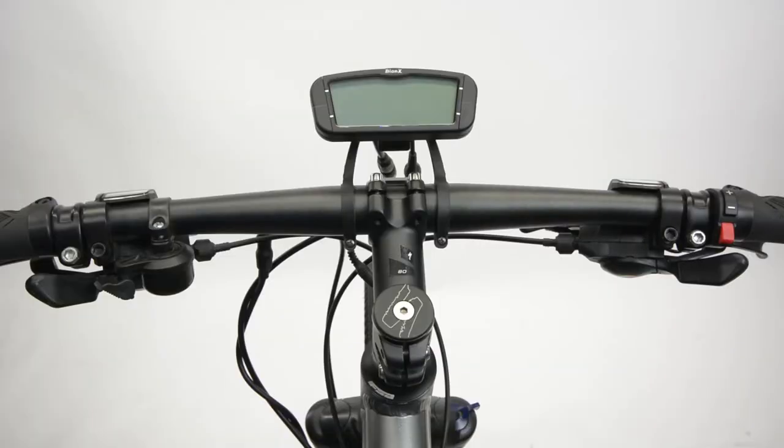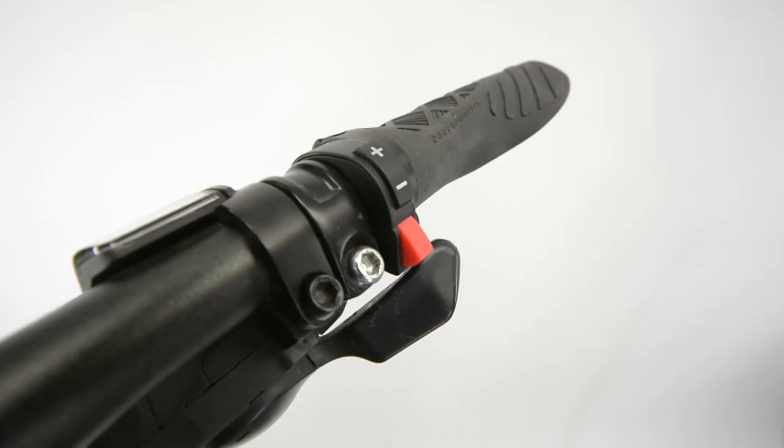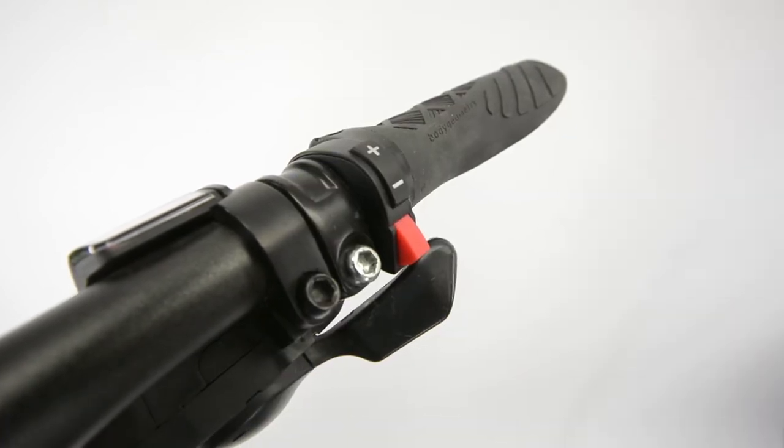Depending on local legislation, Bionics Systems may include a throttle module which runs in series between the console and brake switch assembly. The throttle mode runs independently to the Bionics Proportional Assist. It is not necessary or advisable to use the throttle at all times. Remember, the throttle uses the most energy at any given time.